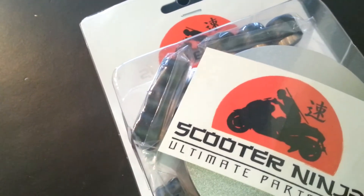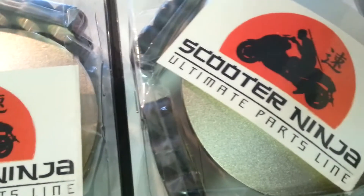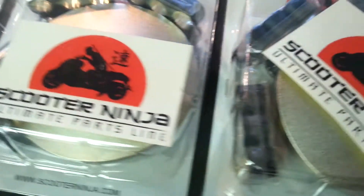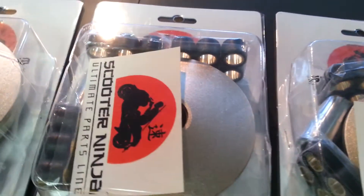It should come with the different sets of rollers to set it up properly. On the newer variators, all you have to do is just change the rollers and maybe put some lower ones, and it should work just great. Make sure to check it out at your local dealer. If you're modifying the Honda Ruckus, this is the variator I'd get.